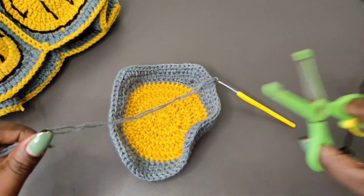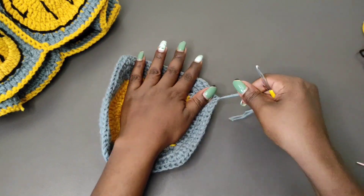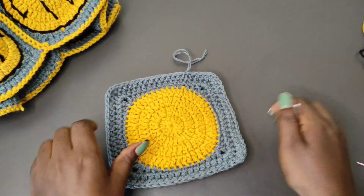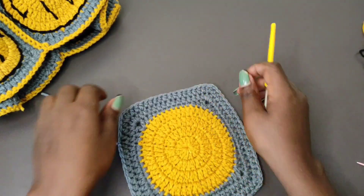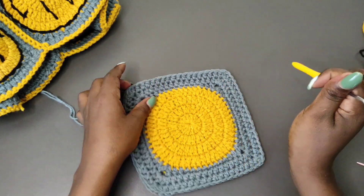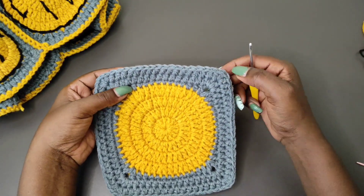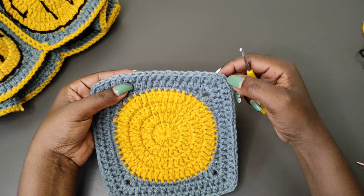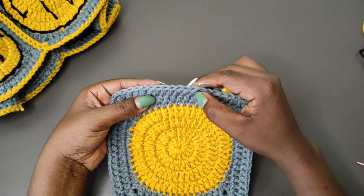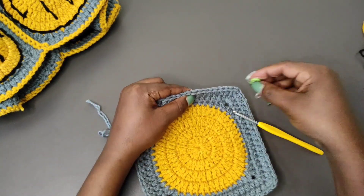Our square that is going to cover the bag is done, so pull through and fasten off. Now get your square and on one edge of the square we're going to count the number of stitches from one corner to the next and then divide it by two. My stitches at this point are 20, so I'm going to count 10 stitches and then mark with a stitch marker at that middle stitch on the square.